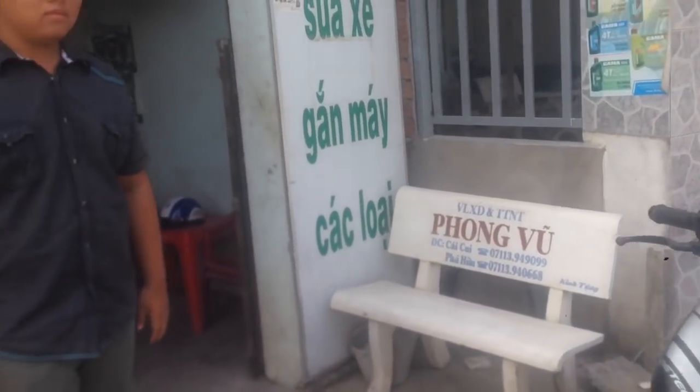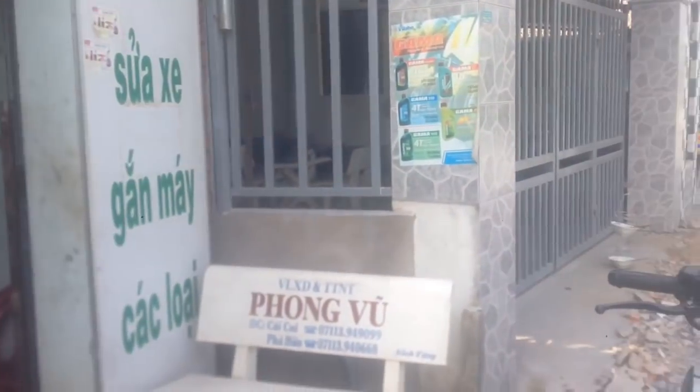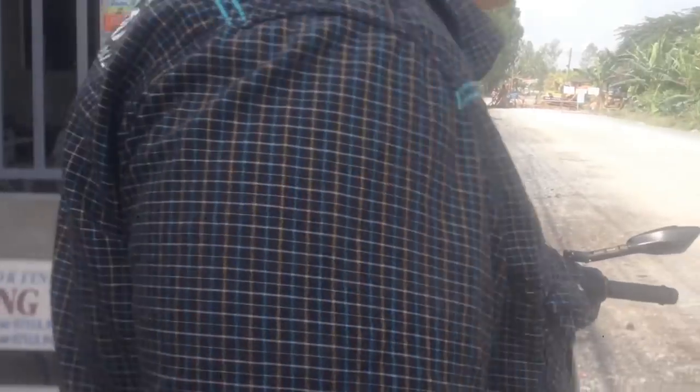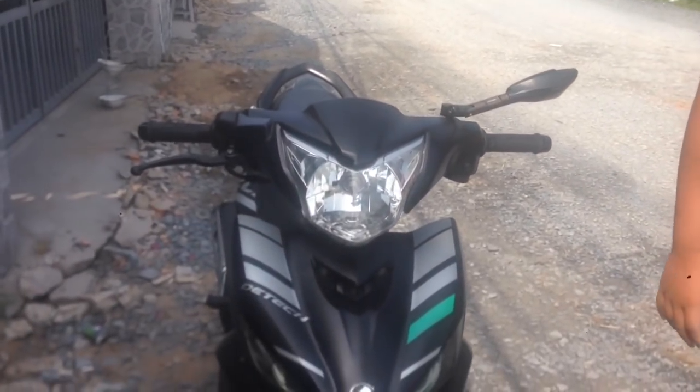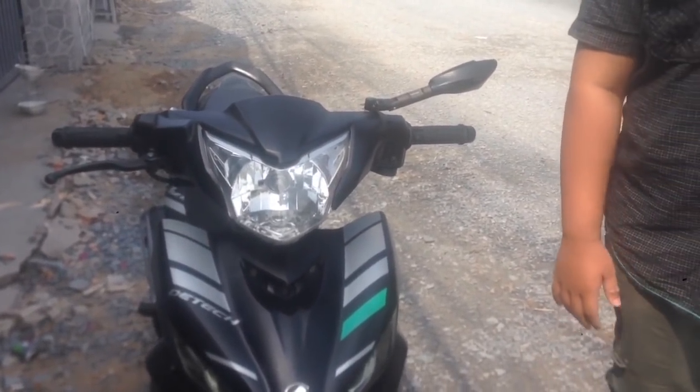Và đây là chủ xe. Em trai này chính là chủ xe. Thì để em ấy đã trải nghiệm rồi, bây giờ mình sẽ hỏi em ấy là chiếc Ad này trong thời gian qua chạy thì nó như thế nào. Em cho mọi người biết là chiếc Ad trong thời gian qua thì chạy sao?